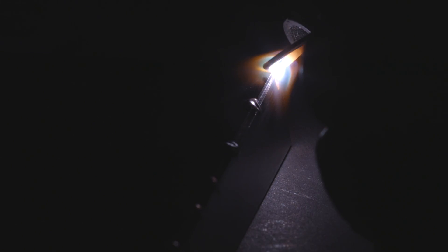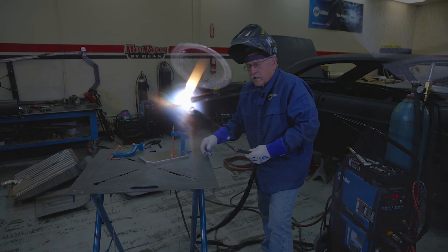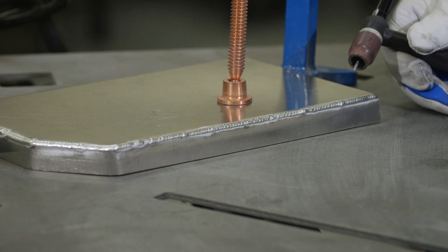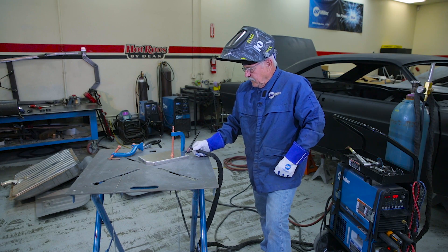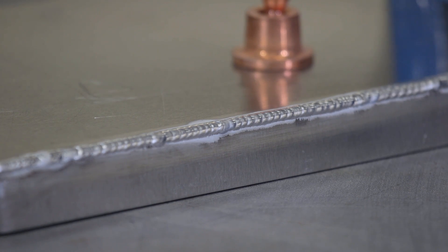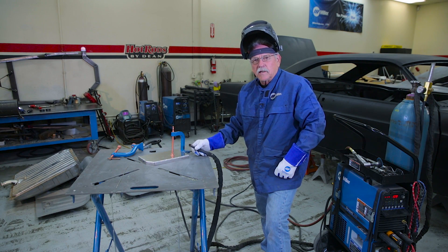As you can see, we've got our piece finished here. By tacking it every inch or so, the warpage was kept to a minimum. I welded this one just a little bit heavy because we're going to finish and grind that edge. If you wanted to have a weld show, you could have got it just a little bit hotter, but for my purposes I wanted that bead to be a little bit proud.